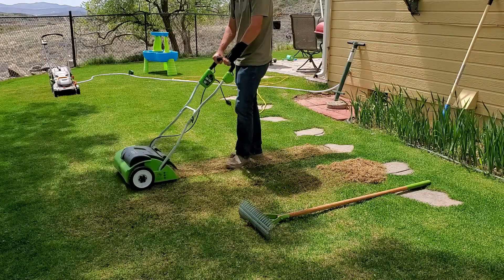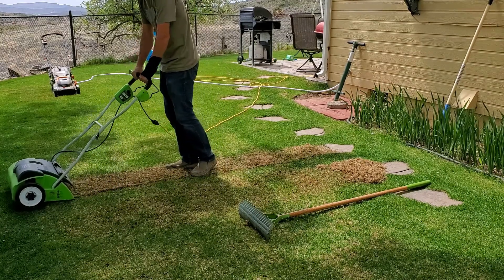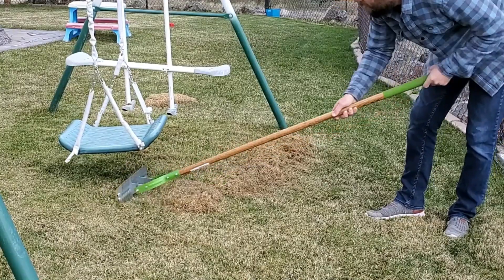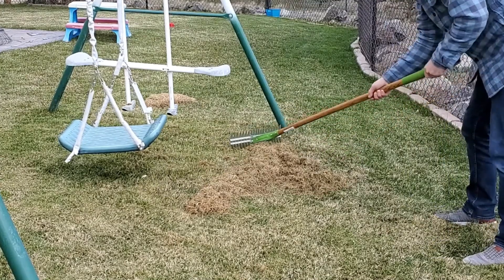This is a common mistake that people make. When you run a thatch rake or an electric dethatcher over the lawn — anyone's lawn — you're going to pull up a whole bunch of debris onto the surface. Lots of people call that thatch and say whoever's lawn this is, they should have been bagging their mower, or something is wrong with their soil, and their thatch isn't breaking down.